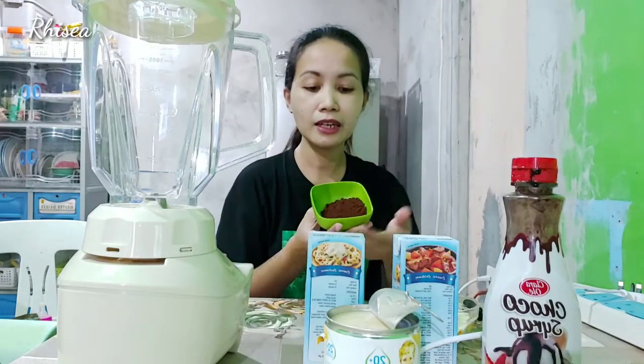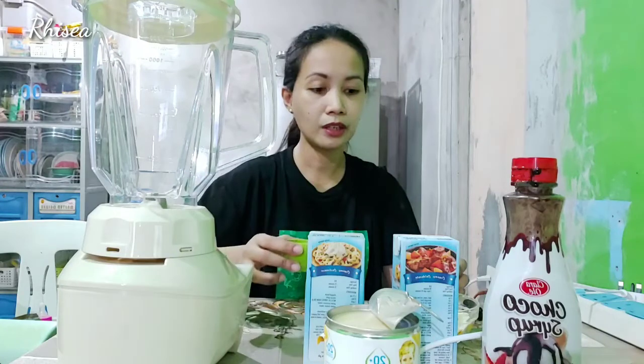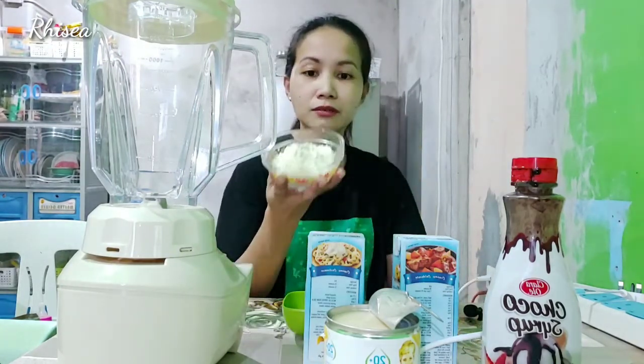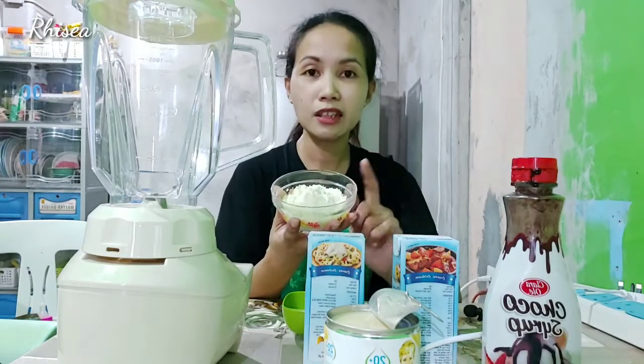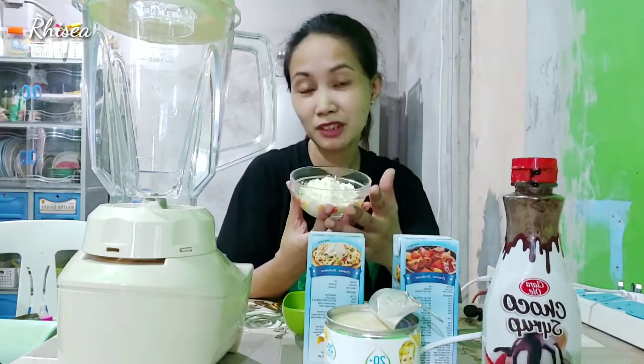And then, etong coffee na 2 tablespoon. So, any brand ng coffee — depende sa bet nyo. And meron tayong milk. So, instead of skim milk, ang ginamit ko dito yung powdered milk na ginagamit ng Chelsea.